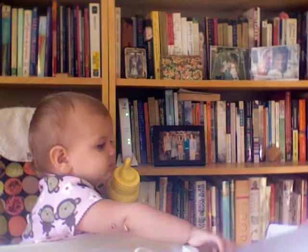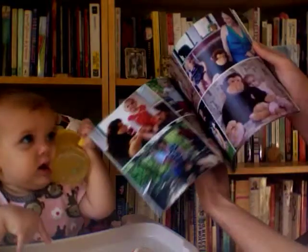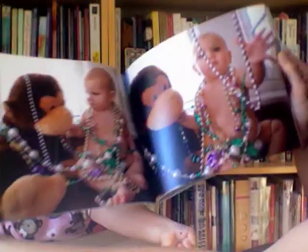The Mardi Gras pictures. The back looks like that. They're all mixed up — I like this spread right here.